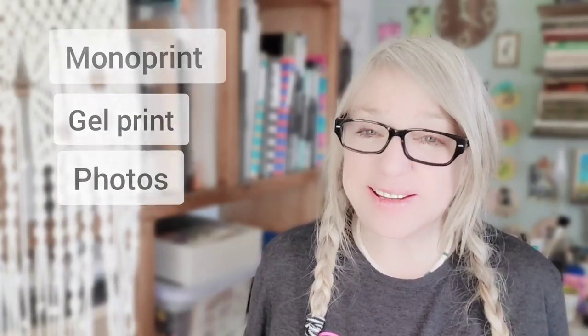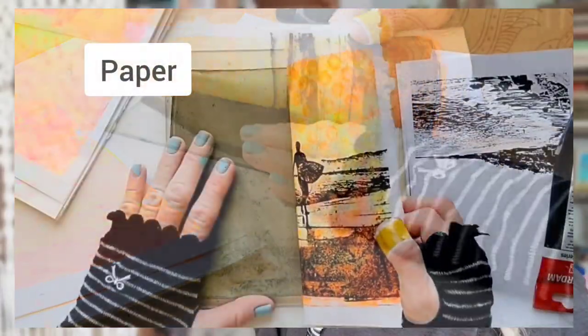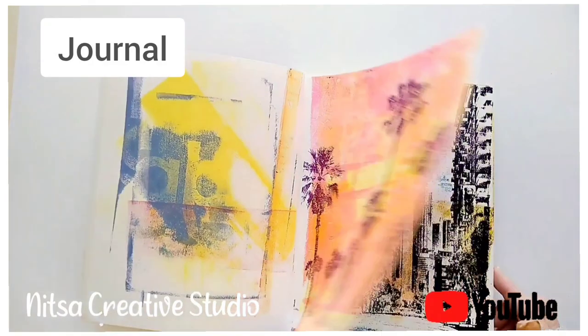Today we have another fun video — we're going to monoprint, or gel print, our photos onto unusual and unique surfaces. Instead of paper, if you've seen my previous videos, you've seen me gel printing or monoprinting my photos onto paper, fabric, and even my journal. But today we're going to print onto wood, canvas, and — I know it sounds weird — even glass. Let's start and see if it actually works.